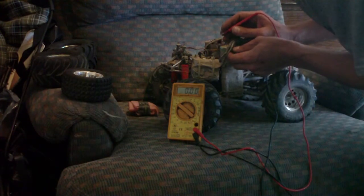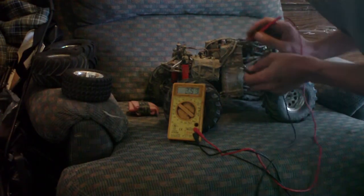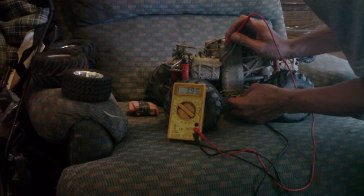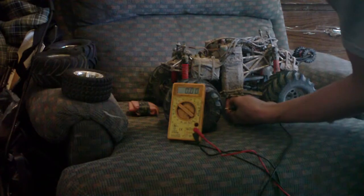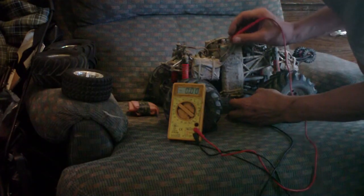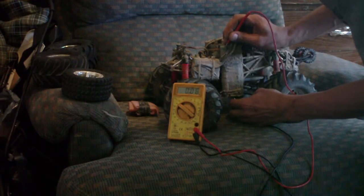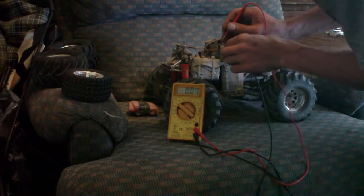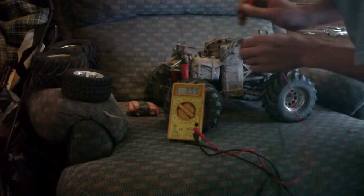The voltage on the top cell is 3.9, and the voltage on the bottom cell is 3.95. So going to the negative, and the one cell negative on this one, which is connected to the positive on this one — the top battery — both exactly the same.